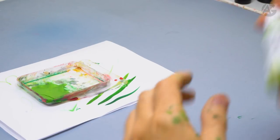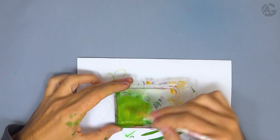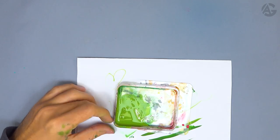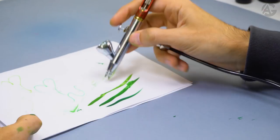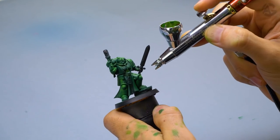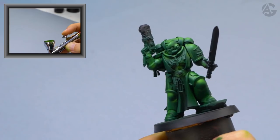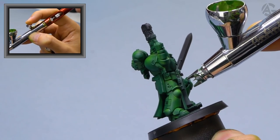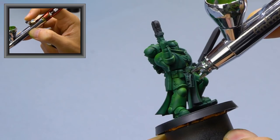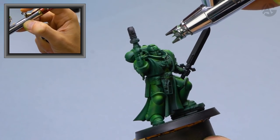Third highlight: I will use Lime Green. This green color contains more yellow, so it will add more luminosity and make the highlights stand out even more. Add water and mix well. Put it in the airbrush, test it out. I'm going to paint the third highlight in the same areas as the previous steps, but reducing the area that will be highlighted. This video is intermediate level — the process is simple, starting from a dark color to a lighter color — but it's also good for beginners.